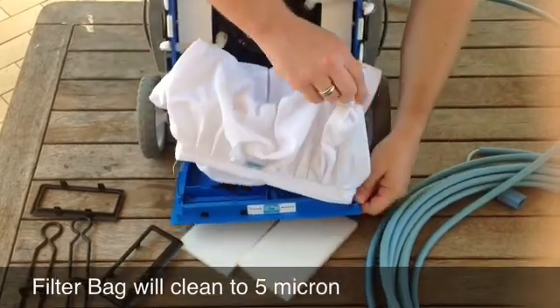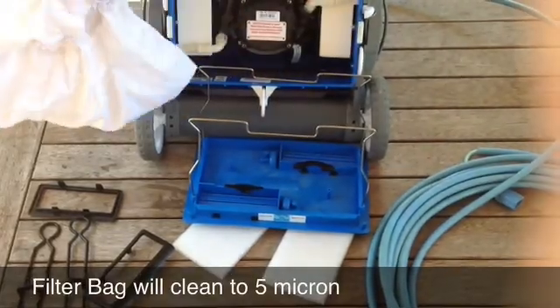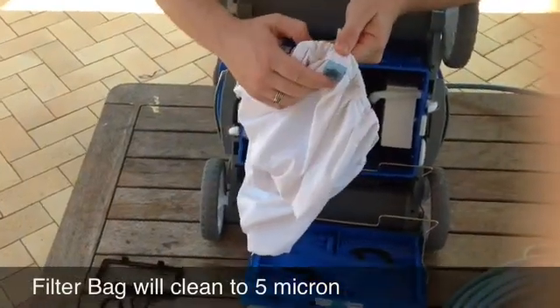If it were full, you just remove this bag like so, empty it out into the garden or into a rubbish bin, and wash it in cold water as it says on the label.